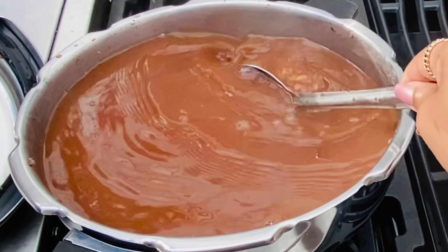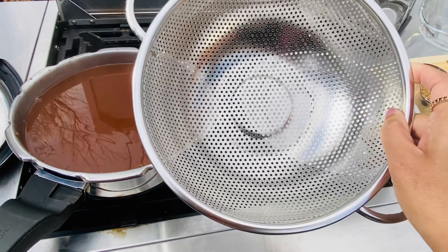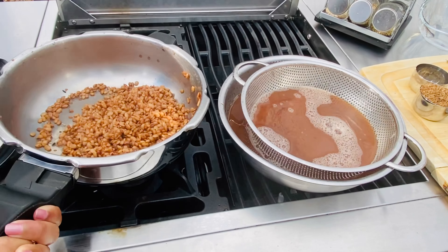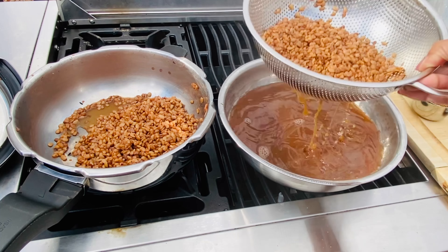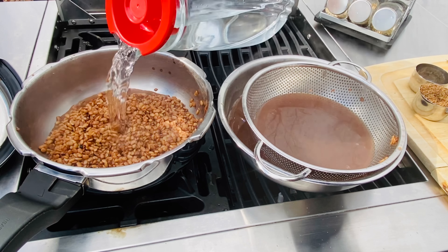We'll strain all this liquid through a colander — if you have a mesh colander that will work as well. Do not use a plastic one. Get as much liquid out as possible, and do a quick rinse to get any remaining pulp out. Add that back into the pan.